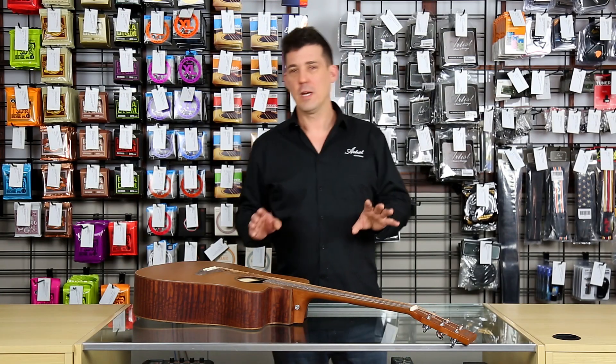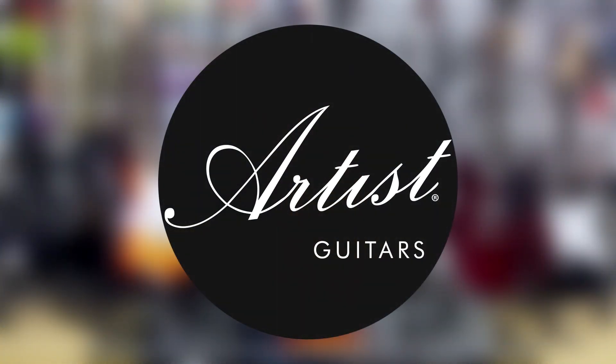Hi, my name is Ian Bush and welcome to another video from Artist Guitars. Today I will show you how to change the strings on a steel string acoustic guitar using the Artist JB300.